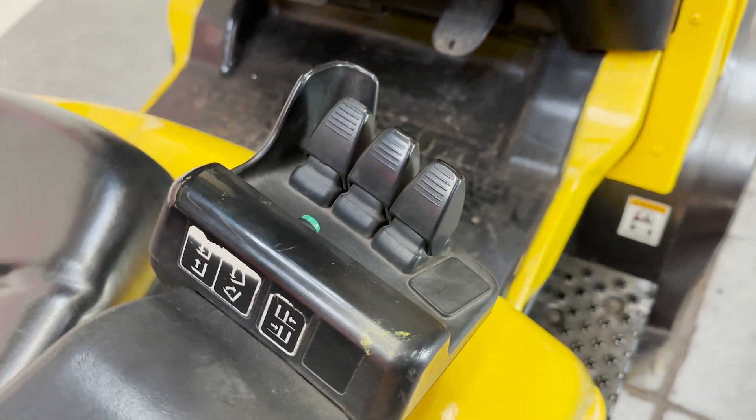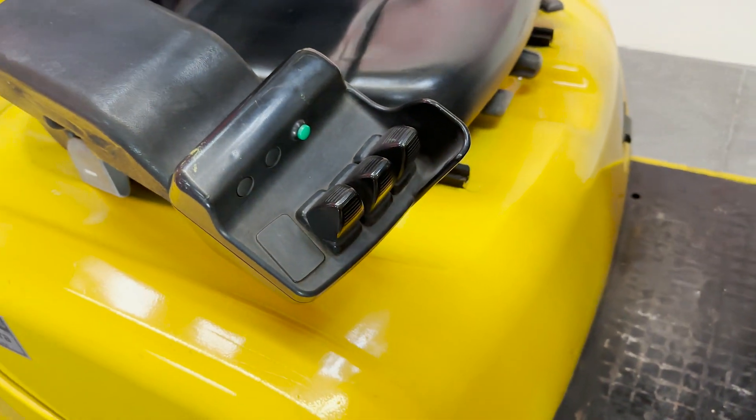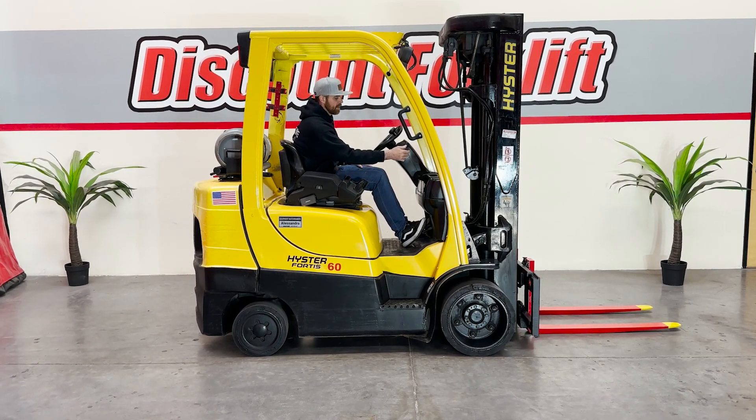And then your fingertip controls here — the first one is going to be up and down, the second one is going to be your tilt, and then the third one will be your side shift function. You're going to have a horn and your lights.